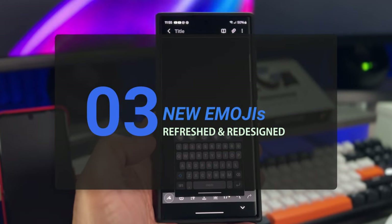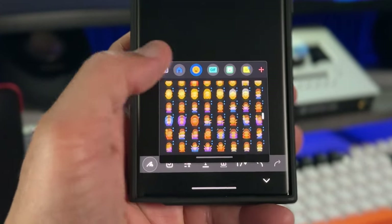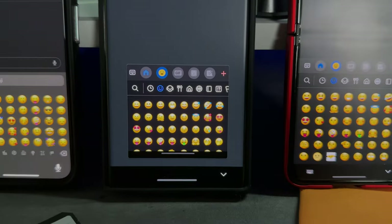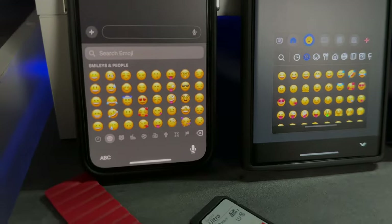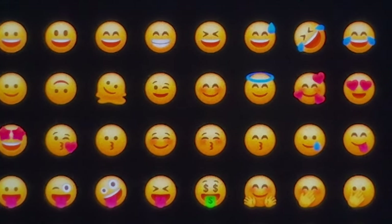Number three, new emojis. Samsung finally redesigned the way they look. As you can see, they're now comparable to Apple and Microsoft emojis. And the big question here is, which one of these looks the best? I don't think I need to answer that one because you already know.